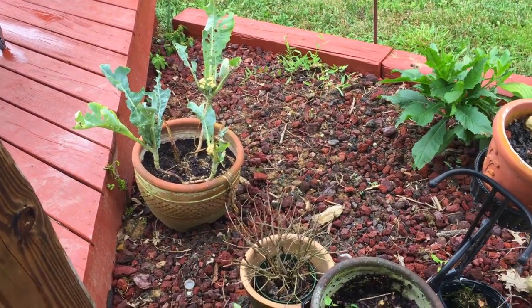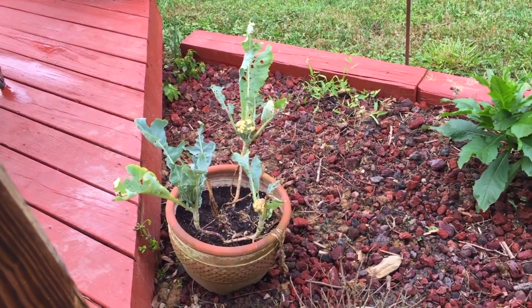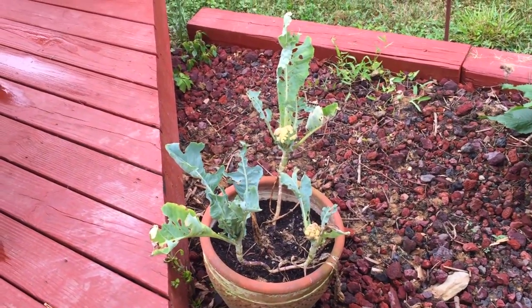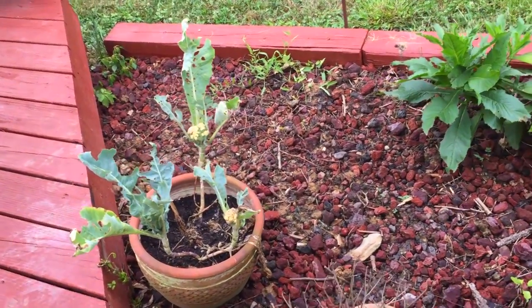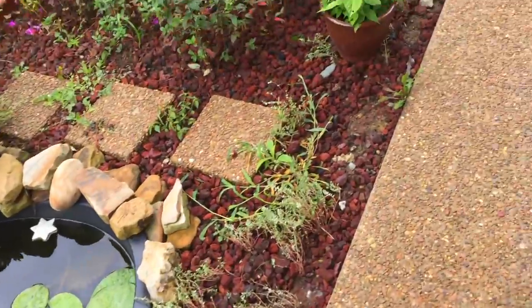One of the problems we've had — this was supposed to be cauliflower and it just got eaten. We watered it, got great soil, but it just got eaten alive by bugs. You can see we have nothing left of it. That's why I didn't bother showing it to you, because I didn't know how it was gonna turn out. That's why we're doing this homemade insecticide.